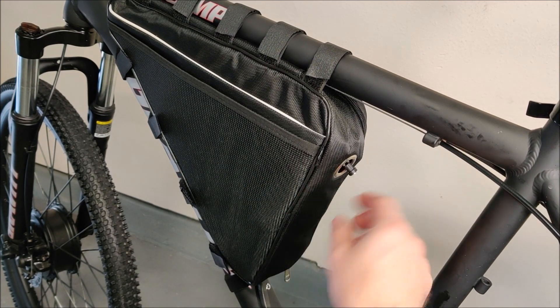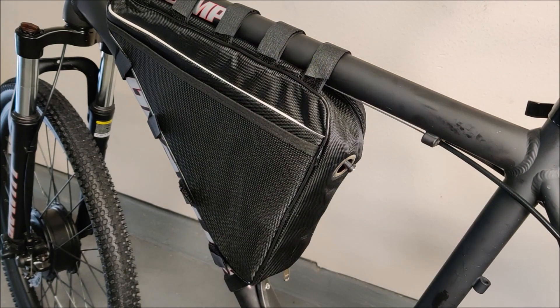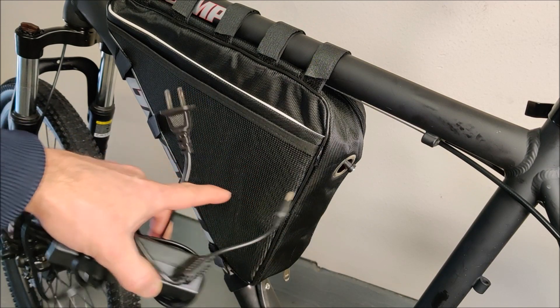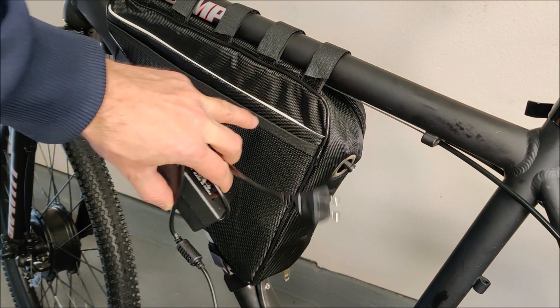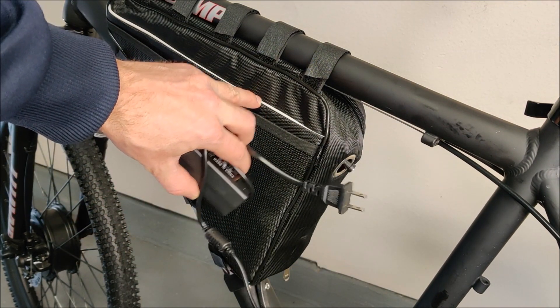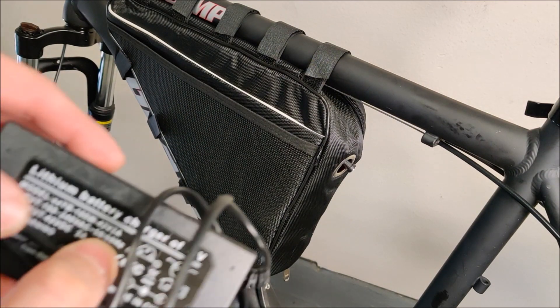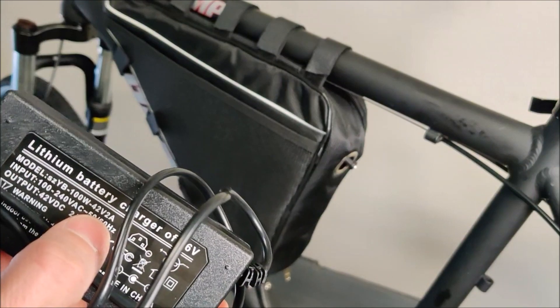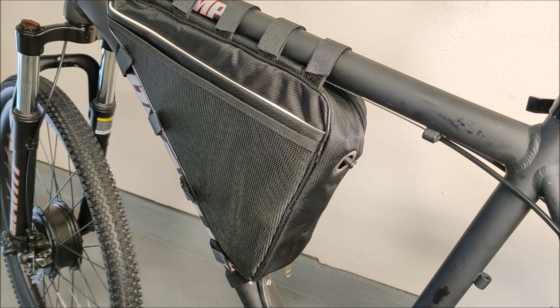I have a 36-volt, 10S 6P battery in here — that's 60 lithium-ion cells wired up inside. There's also a barrel jack charging port. One important note: a 10S battery means that even though this is a 36-volt system, it's actually 42 volts when fully charged. So a 36-volt e-bike actually needs a 42-volt charger, as you can see on this charger here.